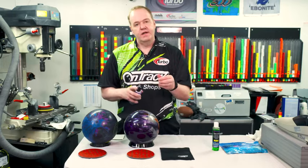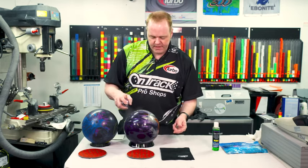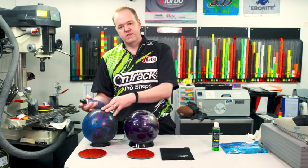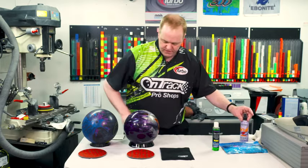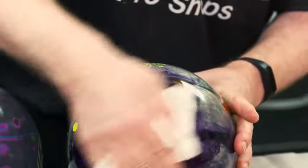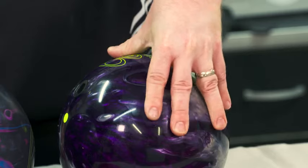Here's a cleaner now that's made for the shiny bowling ball. It's a simple spray-on and it's not going to take away the shine characteristics. So we're going to spray this on and wipe it off, and what we get is a nice tacky feel on the bowling ball once again.